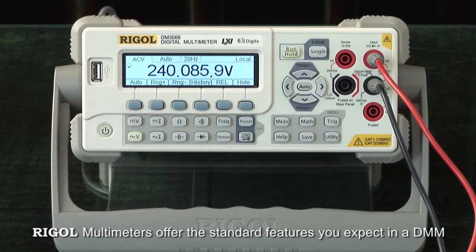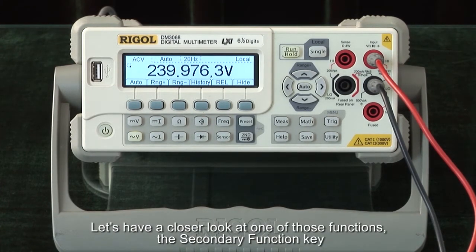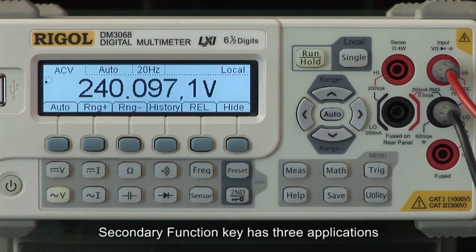Regal multimeters offer the standard features you expect in a digital multimeter, as well as a few convenient functions that can make performing standard measurements easier. Let's have a closer look at one of these functions: the secondary function key. It is located on the front panel of the DM3068 DMM. The secondary function key has three applications.